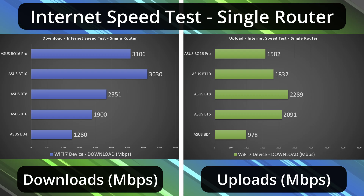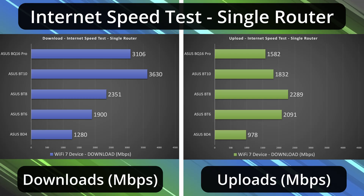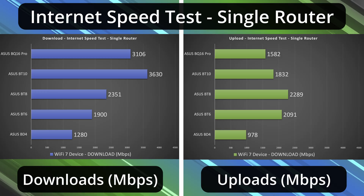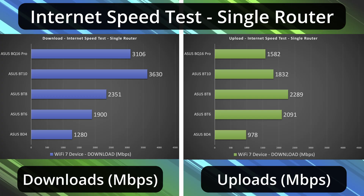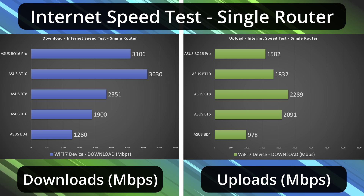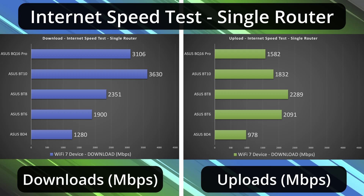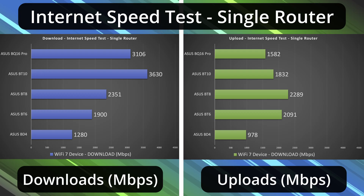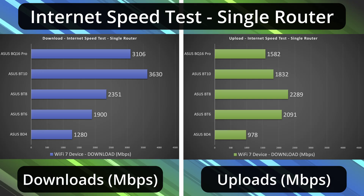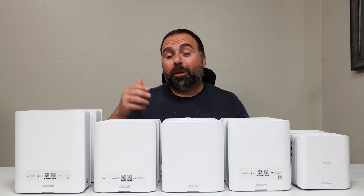Now the Wi-Fi results are a different story. The BT-4 doesn't have the strongest Wi-Fi signal — it's a dual-band system without a fast speed rating. On the internet speed test, we got just above 1.2 and just under gigabit for the upload. Moving up: the BT-6 is around 1.9 down and 2.1 up. The BT-8 is getting closer to 2.5 gigabit speeds for the download. The BT-10 download is just next level fast, though the upload wasn't quite as fast. Same for the BQ-16 — very fast on the download but not quite as fast on the upload, which can vary by server and time of day.